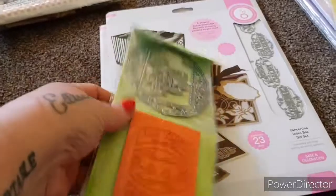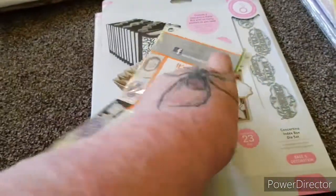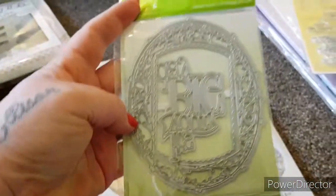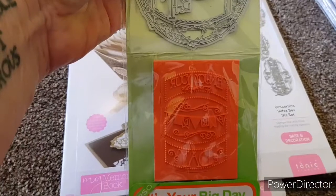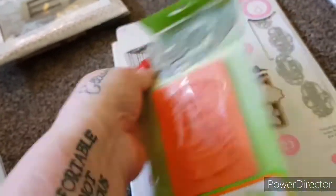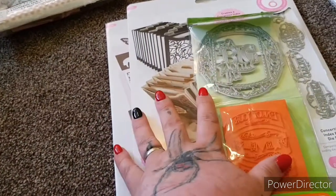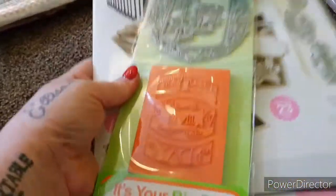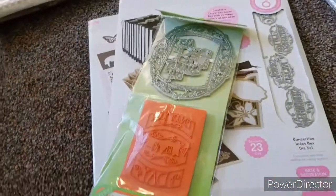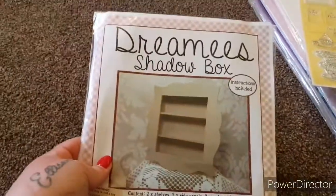And then we've got this one called 'It's Your Big Day' — never been used either. You get the stamps and the die set. For those three Tonic sets we are asking £18 plus about £3.50 postage, just because of the weight.